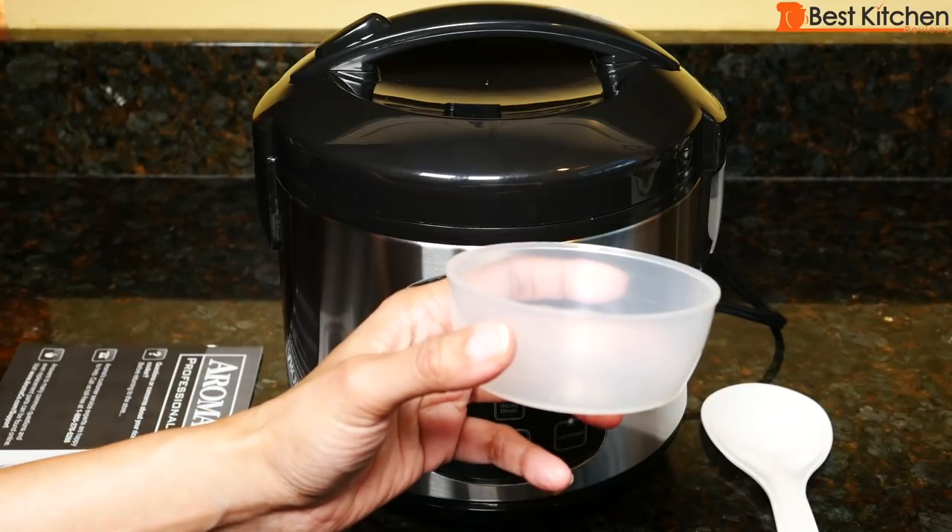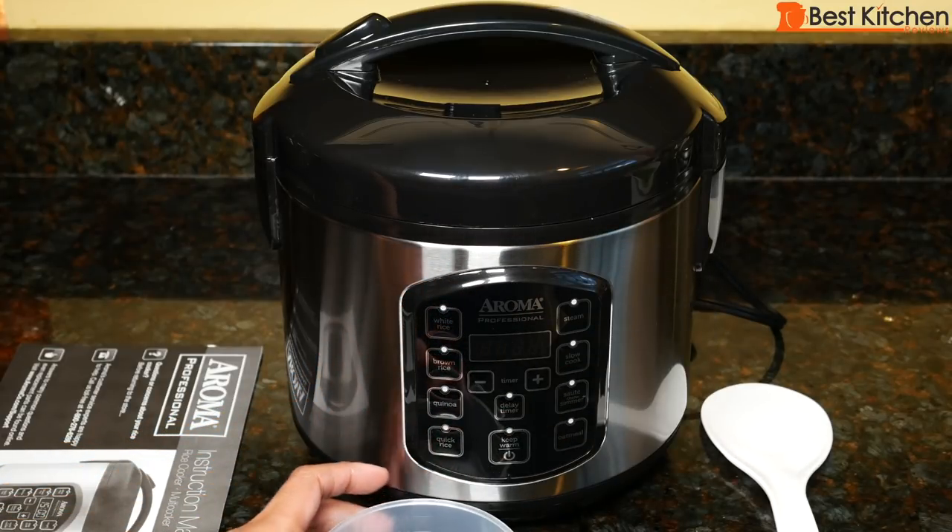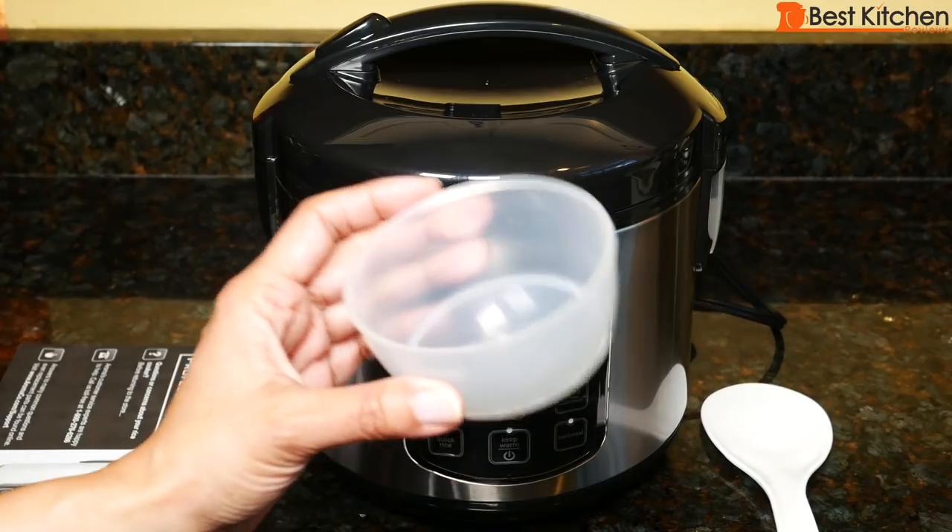With any rice cooker, the cup amount means cups of cooked rice, so an 8 cup rice cooker will give you 8 cups of cooked rice, not 8 cups of raw rice.